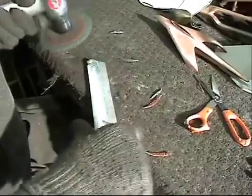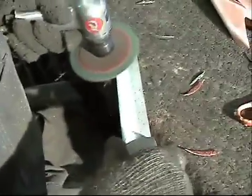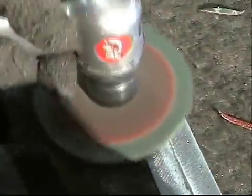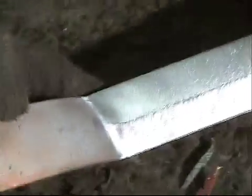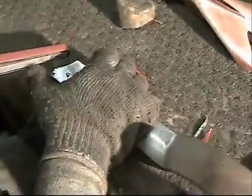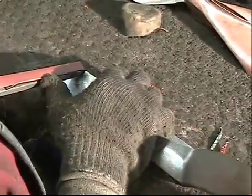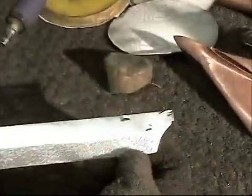Some who don't know what they are doing will destroy this part in the first step. Within reason, you can get out pretty much most of the pits. Open them up to give yourself a recessed area that will come out smooth.